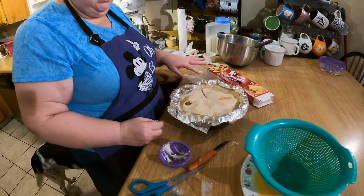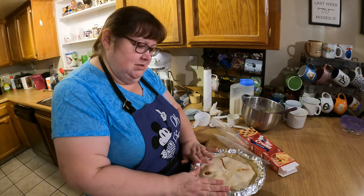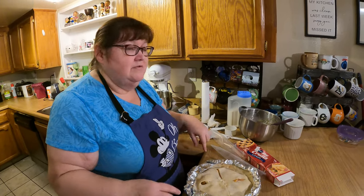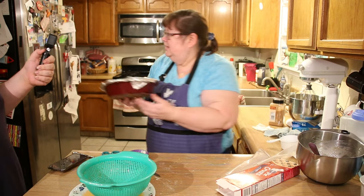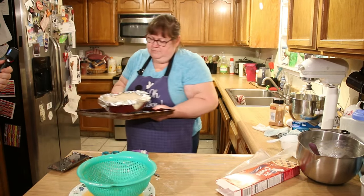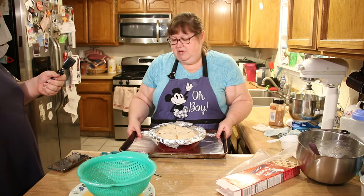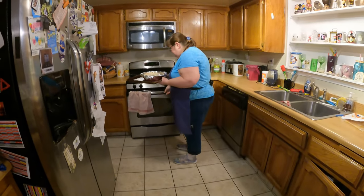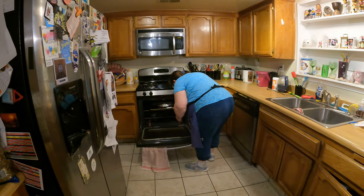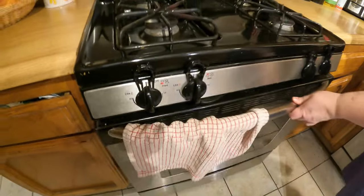The foil will prevent the crust from getting too dark. You bake it most of the way with the foil on the edges, and then for the last 15 minutes you take off the foil so it can get brown on the edges. I'm going to put it on a baking sheet so that way if it boils over it doesn't make a mess in the oven — and I lined the sheet pan with some foil. So if it boils over it won't make a mess. That's going to cook for about 45 minutes, and we'll bring you back when it's ready to come out of the oven.